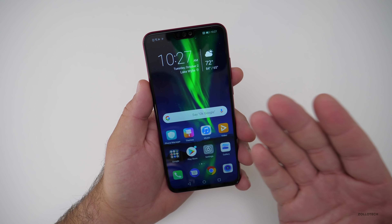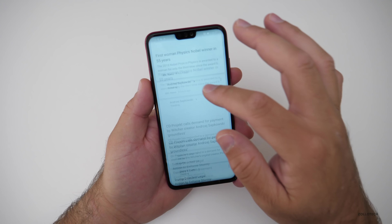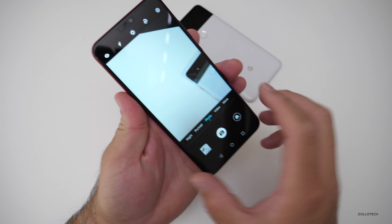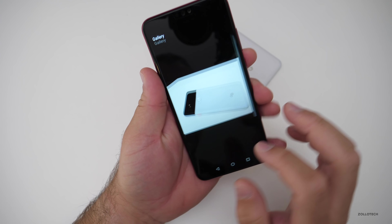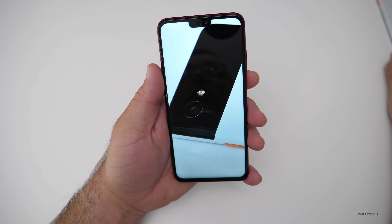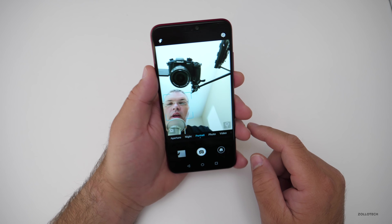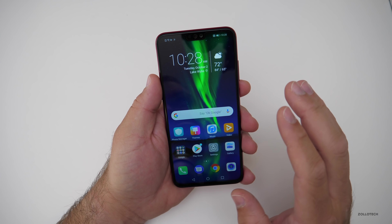We're at the home screen and you can see it doesn't exactly look like stock Android, but it does have this Google Pixel launcher feel to it, and so far everything's fairly smooth. I want to try out the night mode, but let's take a quick photo here of the Pixel 2 XL. It's an AI camera and the initial photo looks pretty good actually. There's also a 16 megapixel selfie camera and it's tracking my face pretty well.